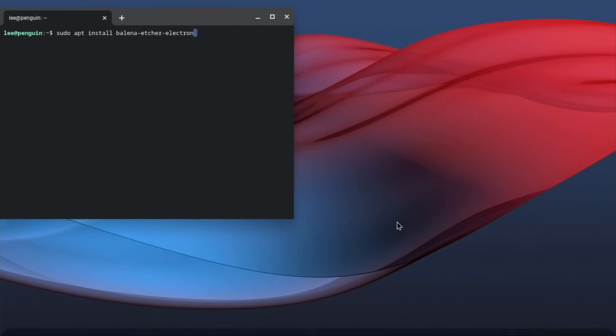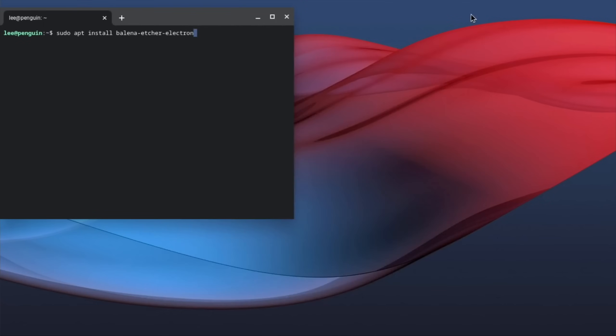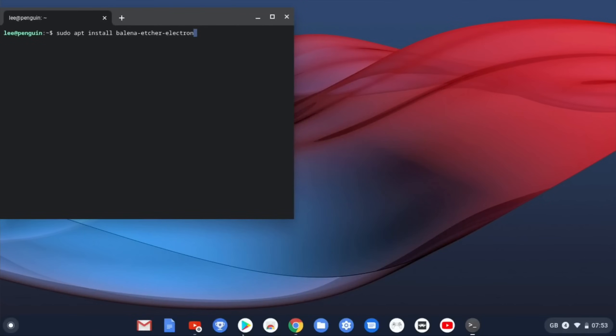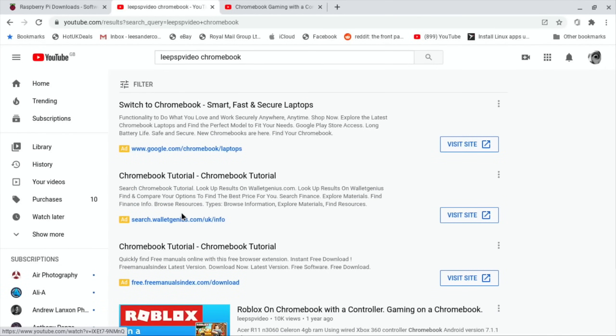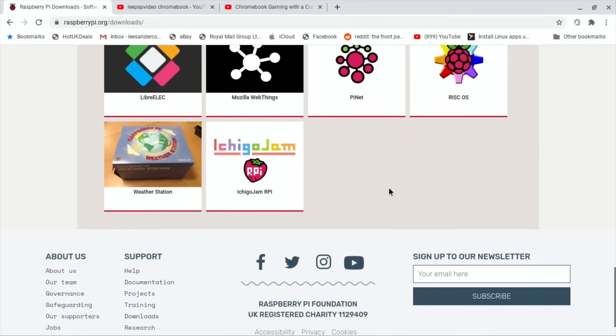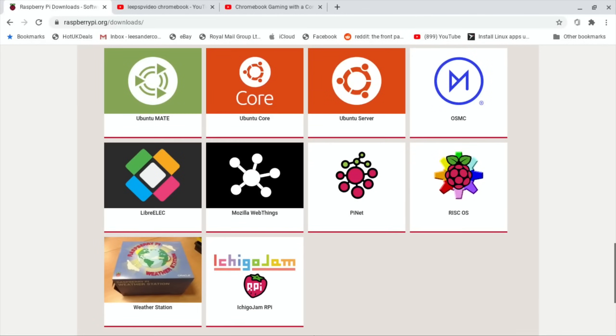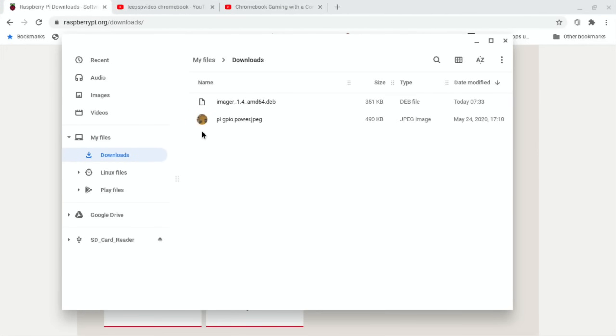If I click on Disks - known as Disks - unfortunately it doesn't work, it just comes up with 'select a device'. I had a look online at Raspberry Pi Imager and found a download on the Raspberry Pi downloads page. It was for Ubuntu - this isn't running Ubuntu, it's some sort of version of Debian that runs on here - but let's have a look at the download I've done.